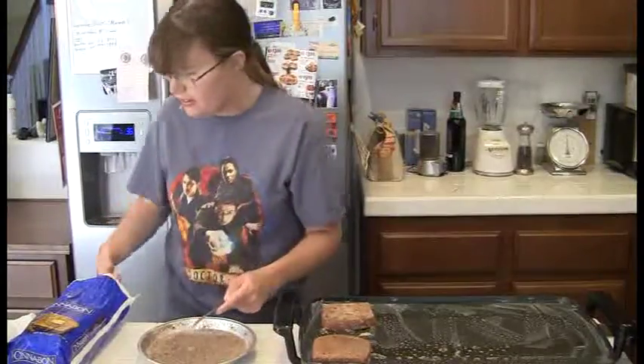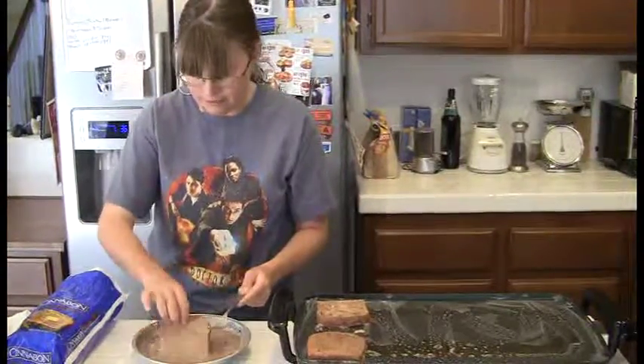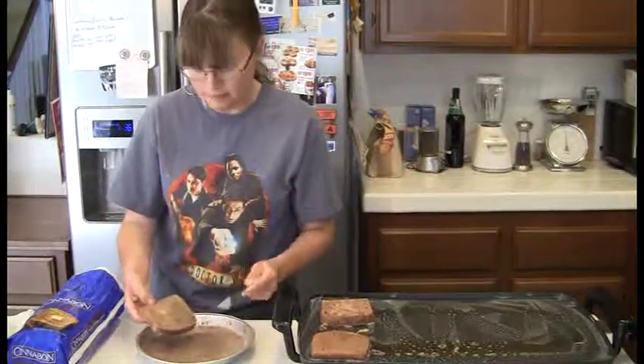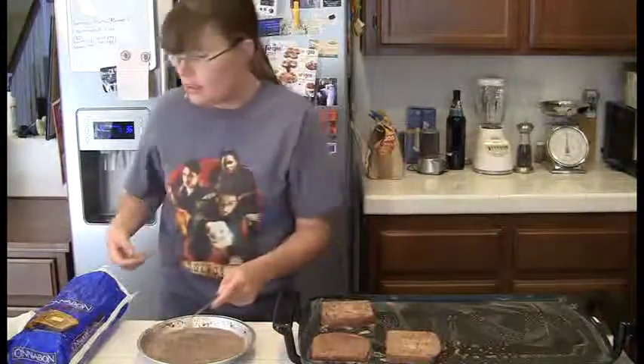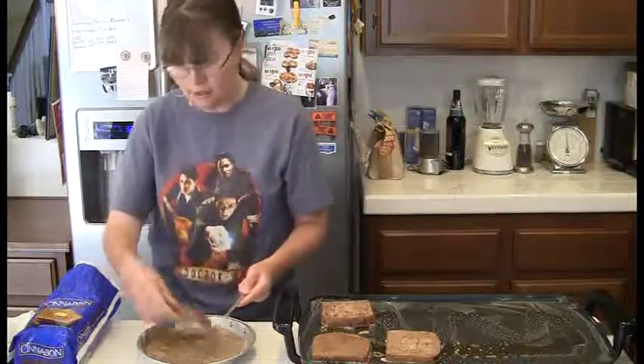Transfer them over to the nice hot griddle. Now you may run out of the slurry and have to make a little bit more — just add a little more milk, another egg, some more cinnamon, vanilla, and it'll usually be fine.